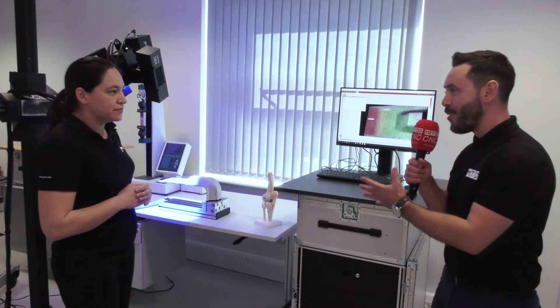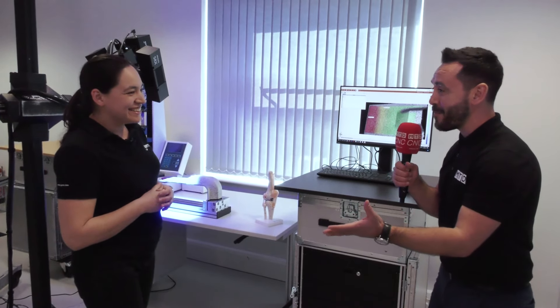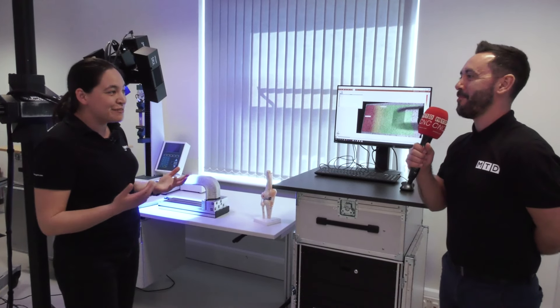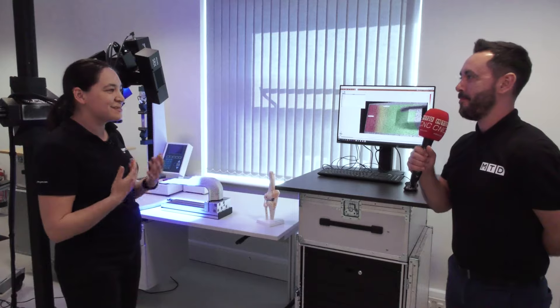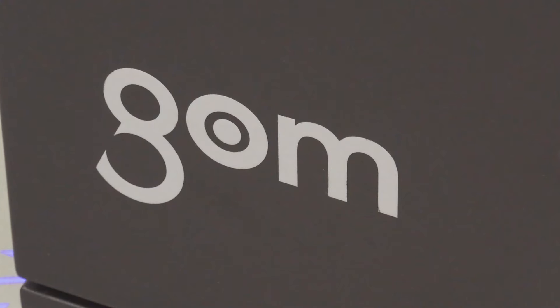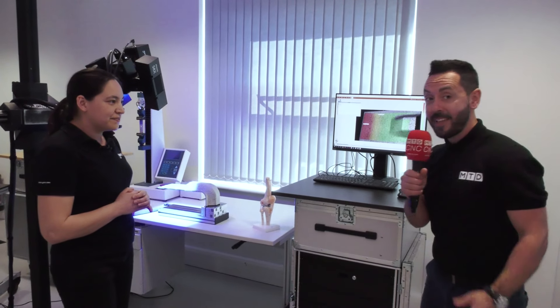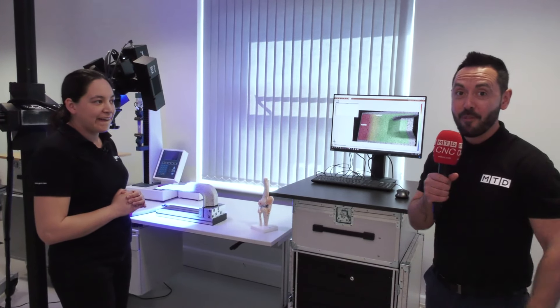At GOM, we don't want measurement to be a pain for people, so that's why we want to simplify things as much as possible and make the software as easy as possible to use — hopefully getting more people using it. So there you have it: simplifying testing from GOM.